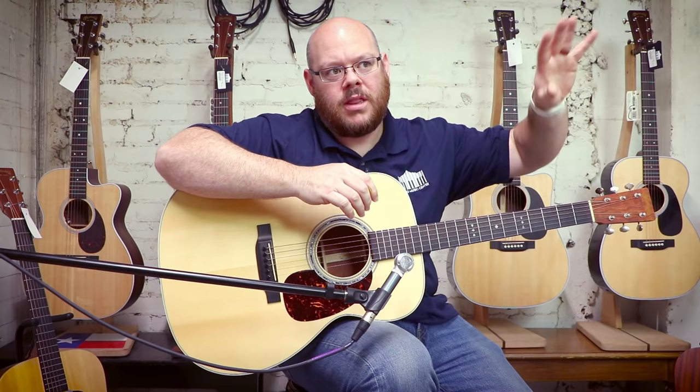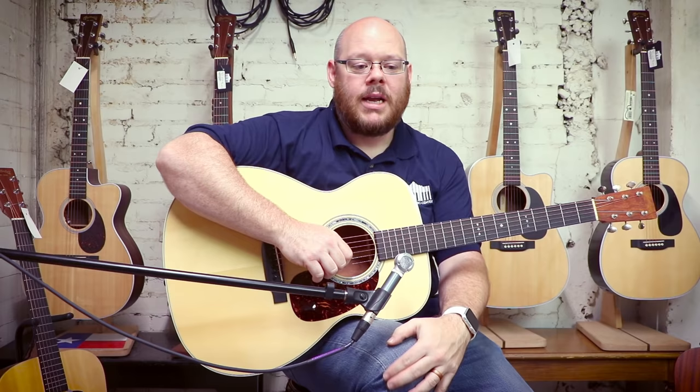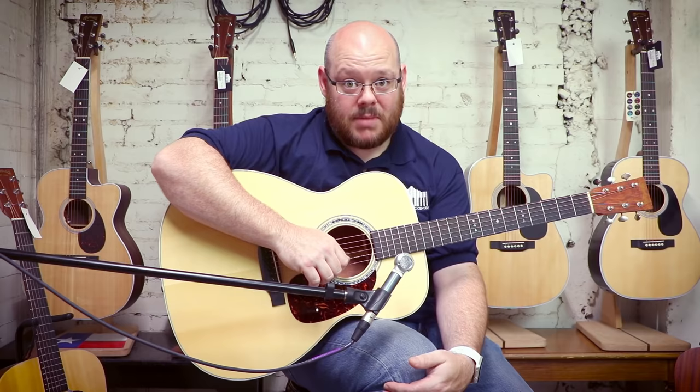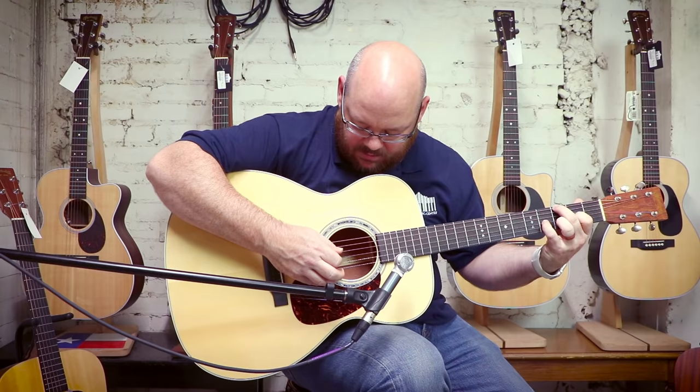We've talked about all the versatility, nuances, and options available in Martin's lineup. Now we've reached the point where the sky's the limit — you can choose whatever you want and we'll help you get there. With our expertise, we know what sounds good together. If you've been dreaming of a Martin all your life and want to go all out with a custom guitar, contact us because we can help you realize that dream. Check out this little ditty on a custom bubinga guitar — if you love the way this sounds, you know where to find it.